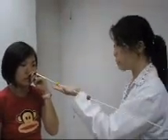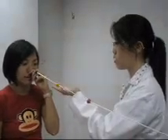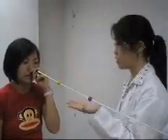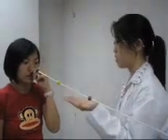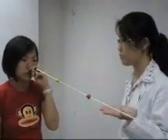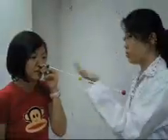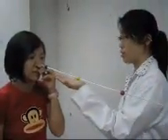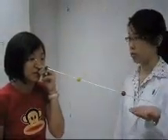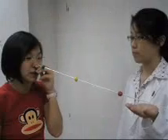Now please focus on the green bead. How many green beads can you see? One. Focusing on the green bead, how many yellow beads can you see? Two. Still focusing on the green bead, how many red beads can you see? Two. Still focusing on the green bead, is the separation between the yellow bead or the red bead larger? The separation between the red bead is larger.